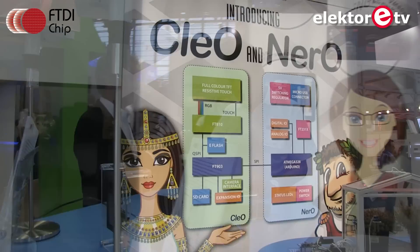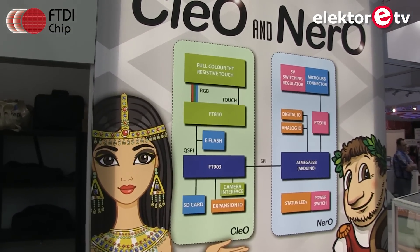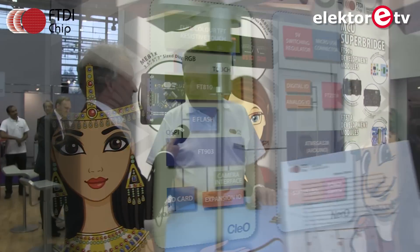They now have a couple of new boards with classical names: Cleopatra and Nero, or Cleo and Nero as they're called. They're working together rather well. The Nero board was originally intended as an accessory for the Cleo board, but it was ready first, so it was made available in its own right.